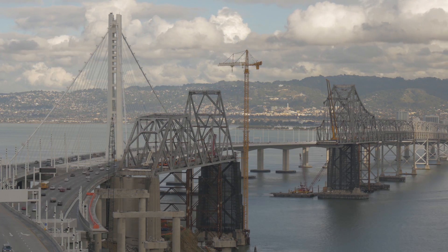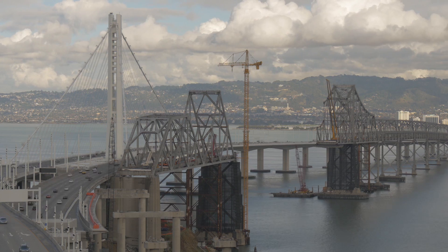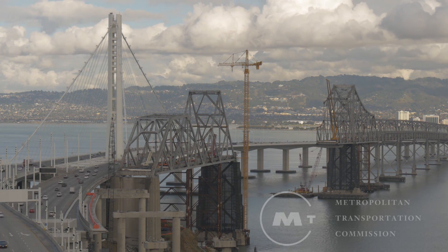The gap between the old cantilever sections is now more than 1,000 feet and growing every day. On the old east span, Mark Jones reporting.